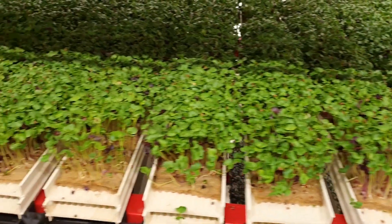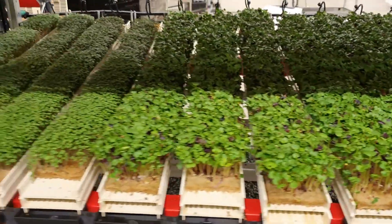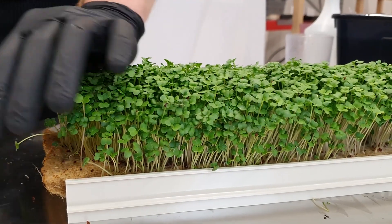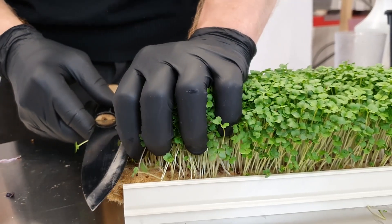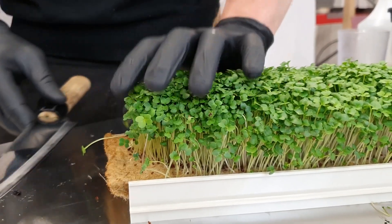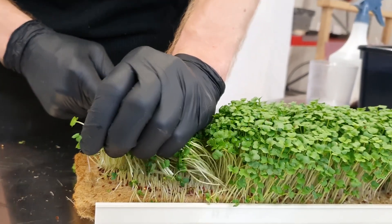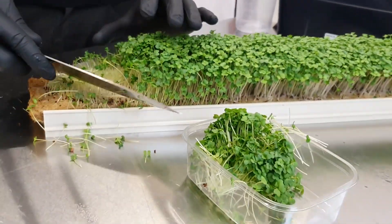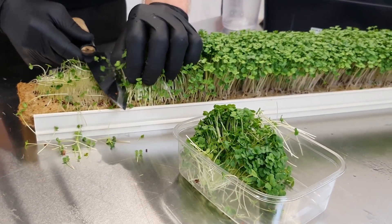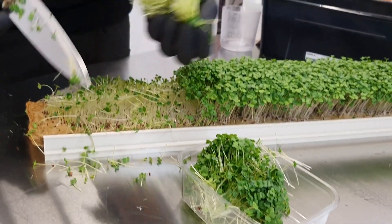After a total of about 6 to 7 days some greens like radish are ready, and some are finished after about 8 to 10 days. When harvesting, use a knife and make sure the product is as dry as possible. Place them in a plastic container with no air holes and add an absorption pad to absorb extra moisture — this will make the product last about 10 to 14 days in the cooler.